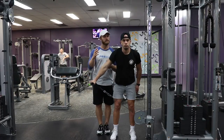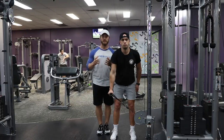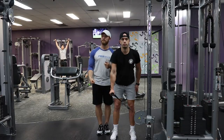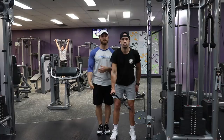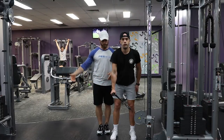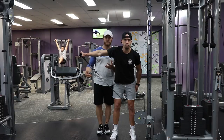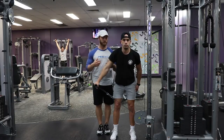The good thing about cables, and why it's probably in your program, is that cables keep constant tension. With dumbbells, gravity happens and we don't have a pulley system creating tension. So the good thing about cables is that we can create constant tension, and that's good especially when we are training delts.